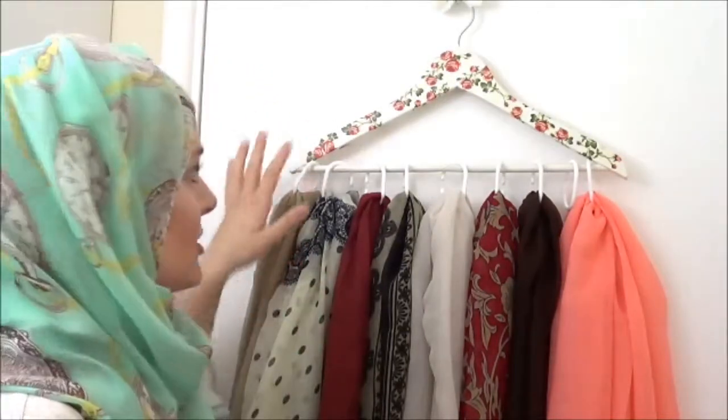Assalamu alaikum. This is a very quick video on my hijab storage solution. I've always wanted to share this with you but I never quite gotten enough time to do it, so I'll show you what I do.